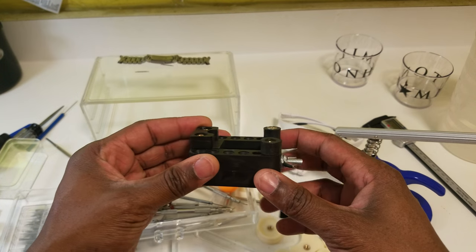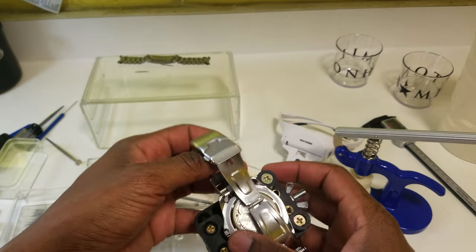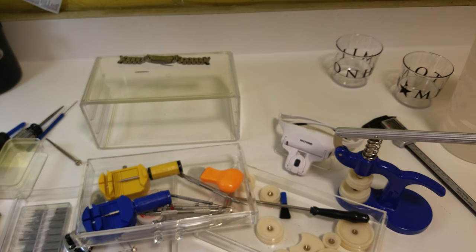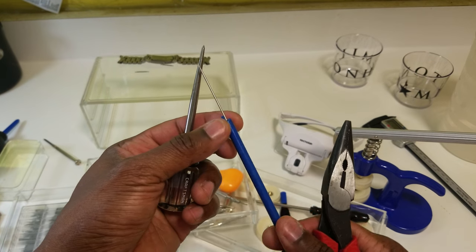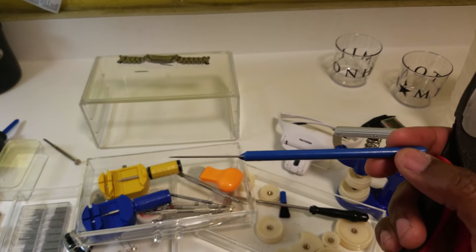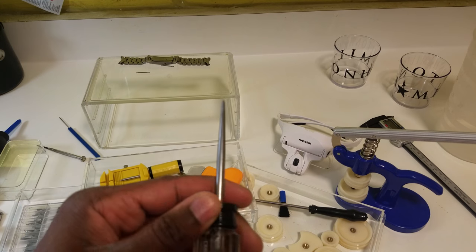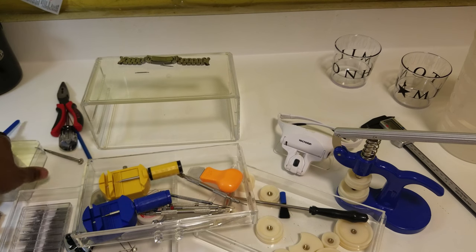Most importantly there's a watch holder — you put the watch in there and squeeze it so you can work on it without damaging any parts. From my automotive kit I also have proper pliers I use for watches, as well as a dental pick I've had for over a decade. It's one of my most useful tools — a long, very hard pin good for poking at stuff — it comes in really handy.